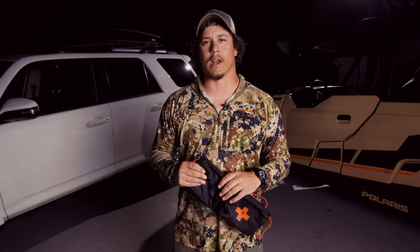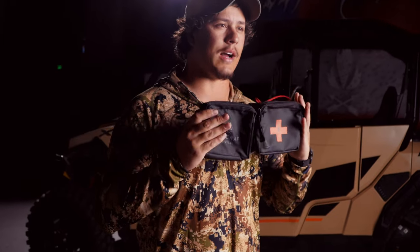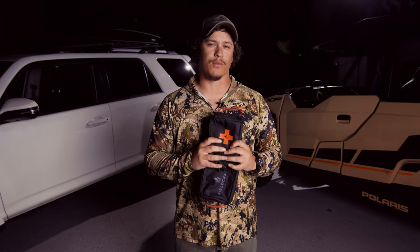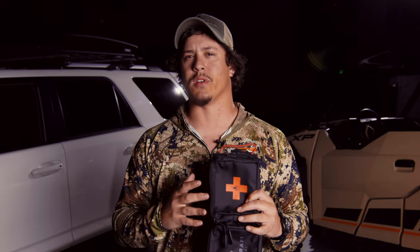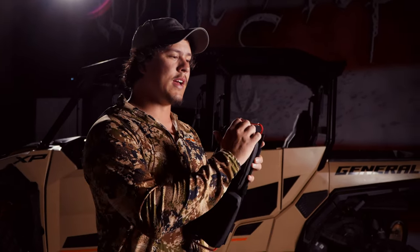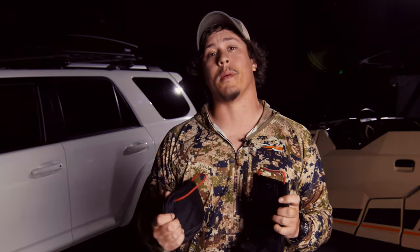What's going on guys? Austin with FuelCraft Survival, and today I'm here to talk to you about our new modular visor panel. I really shouldn't say new because Mike Glover designed this a few years ago based off his experiences in Special Forces and his time as a contractor working for the U.S. government. Similar to the mobility bag, he wanted this product to have quick and ready access to your life-saving equipment.